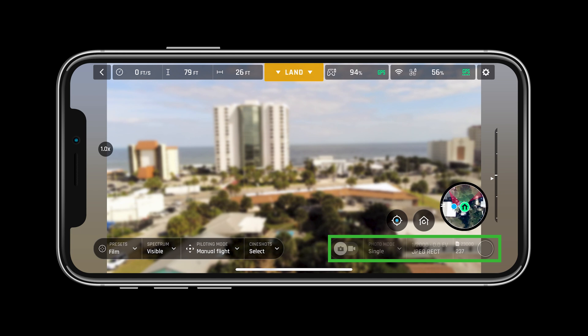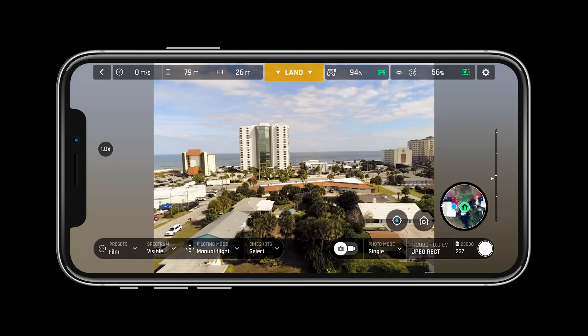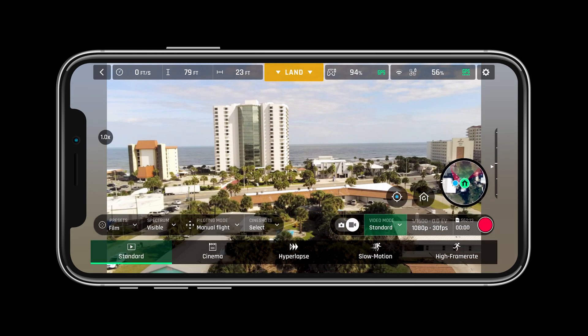The bottom right bar will allow pilots to change from photo to video mode, adjust the type of photo or video, and adjust the settings within.